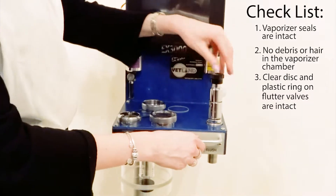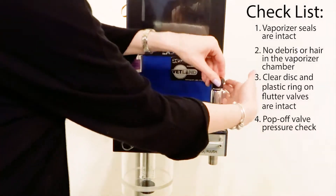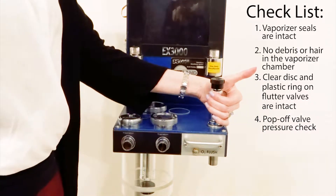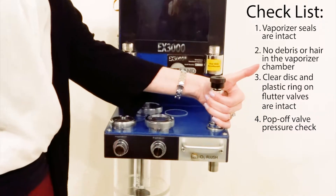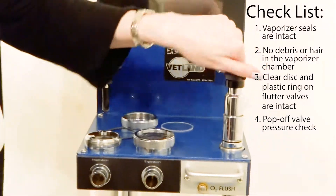Another area to check would be doing your pressure check on your machine. You can actually close your pop-off valve and hold your hand here. If you get a leak only when you're not holding there, it could be a leak inside of your pop-off valve.